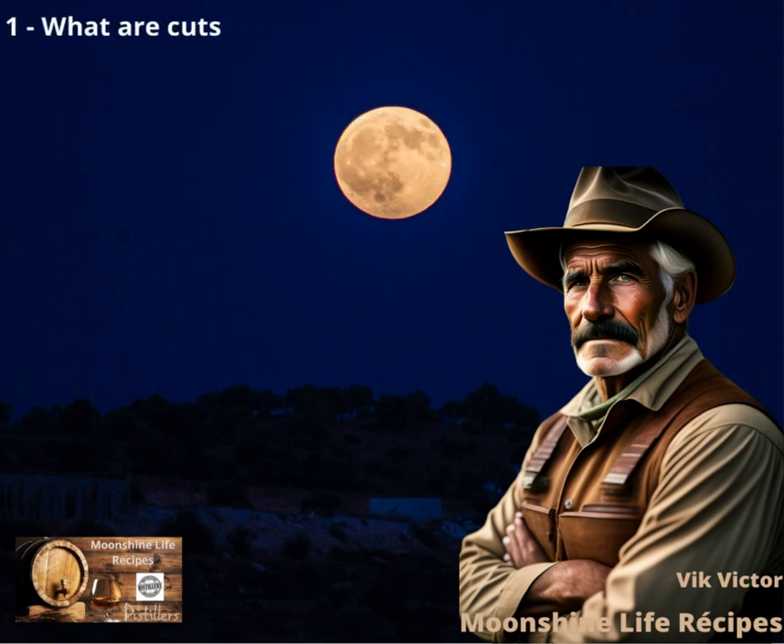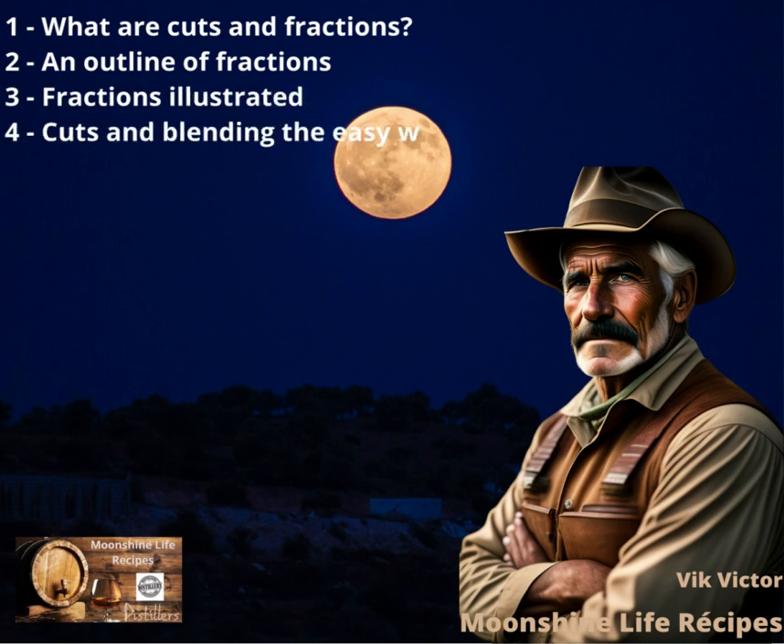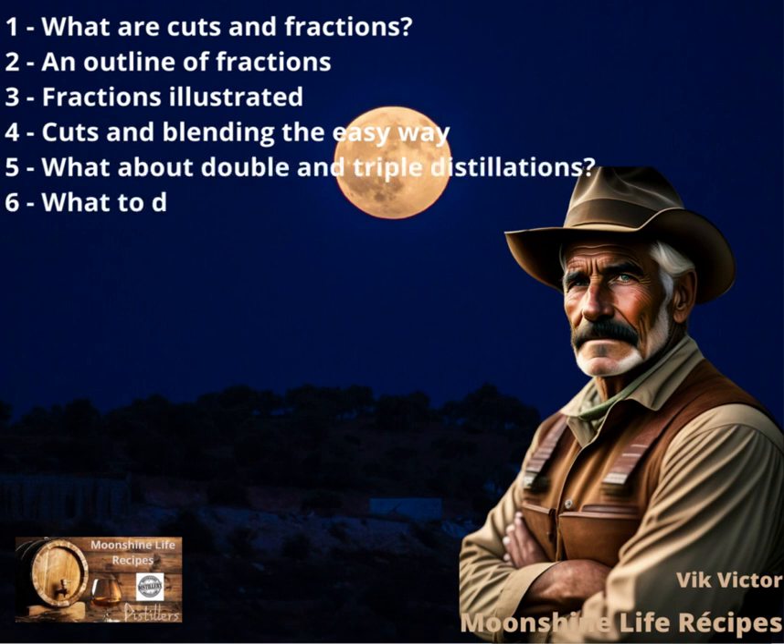The guide covers: 1. What are cuts and fractions? 2. An outline of fractions. 3. Fractions illustrated. 4. Cuts and Blending the Easy Way. 5. What about double and triple distillations? 6. What to do with feints?